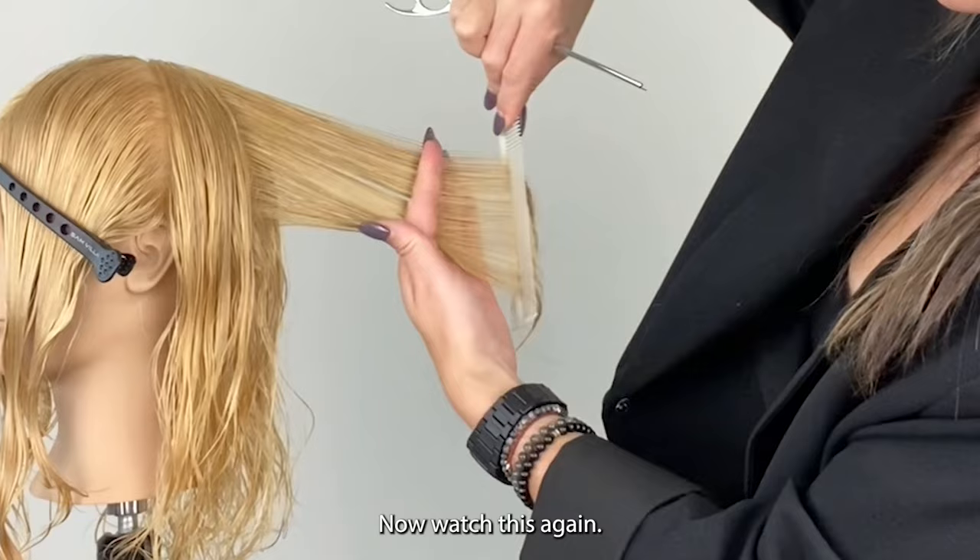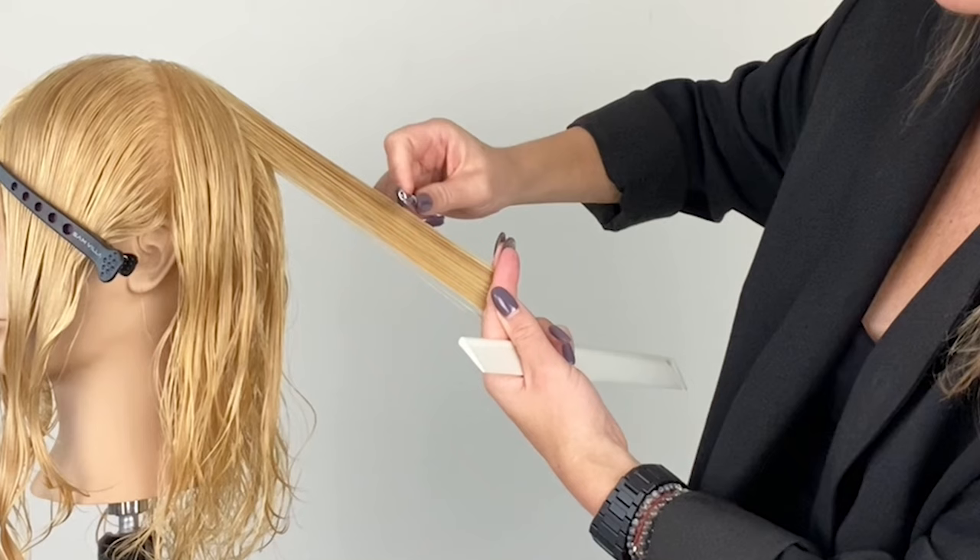Now watch this again — this is going to be slow motion so you can see how my razor works through this hair, creating more layers in the interior of this haircut.